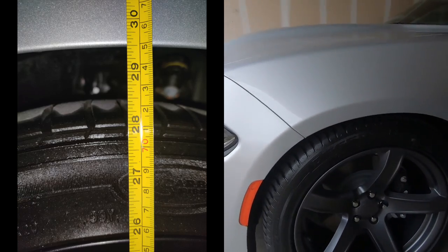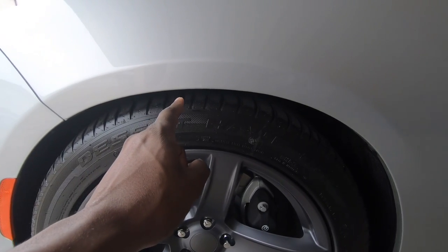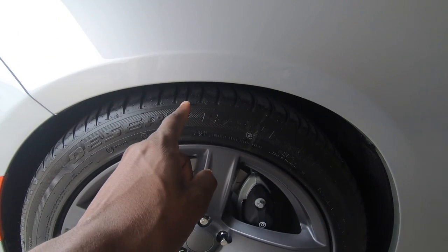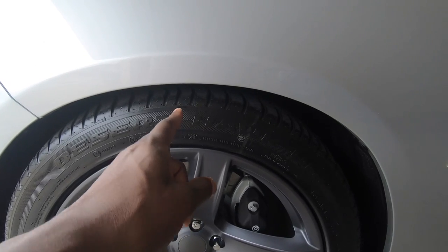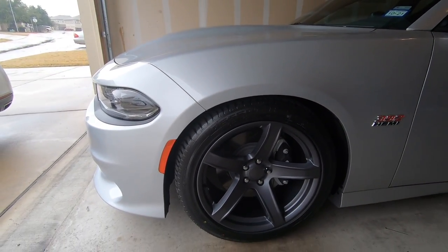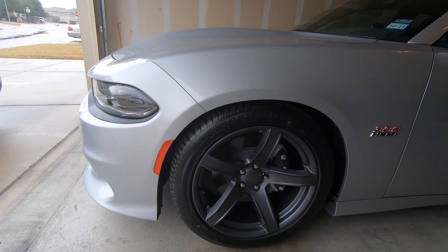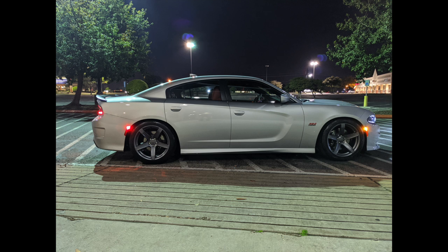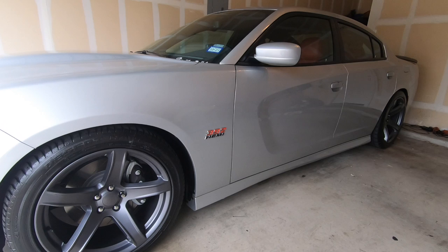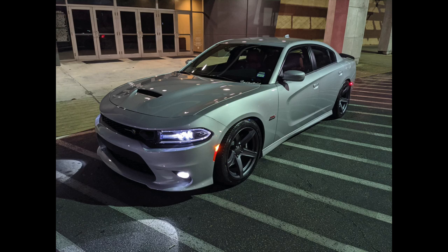On the front it only went down 0.7, but remember this should settle just a hair more on both the front and rear. I can only get one finger in the front as well — before it was like one and a half or two. It's definitely looking much better.